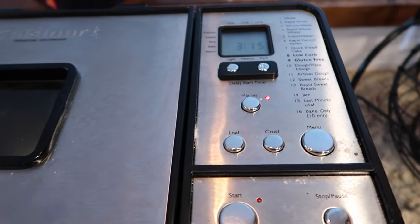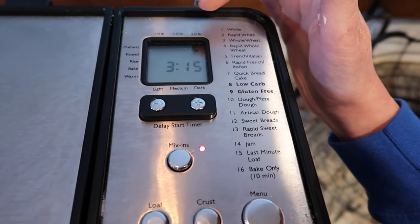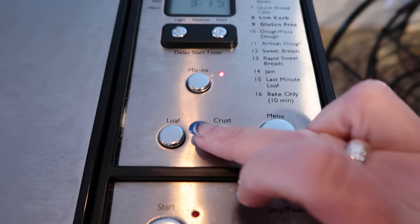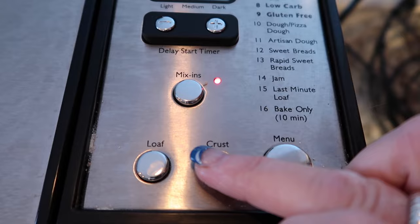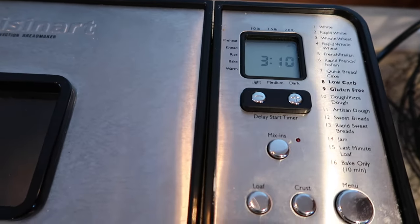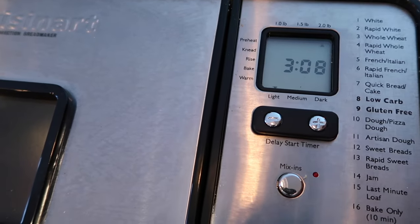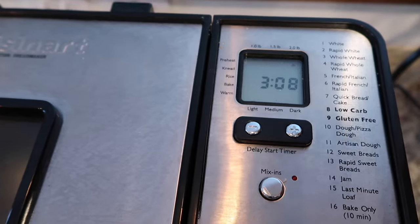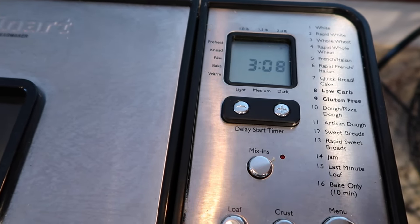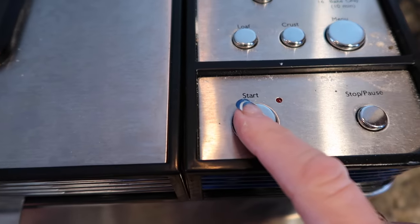With this bread machine, I am going to put it on. It's already defaulting to two-pound loaf — I'm going to leave it on that. But for the crust, I want to put it on the light crust. On here, I'm going to choose number eight, the low-carb option. I've got it on a two-pound loaf, light crust. That's at three hours and eight minutes. If I think it needs more, I will look at it in three hours and can always add a little bit more time. Then I hit start.